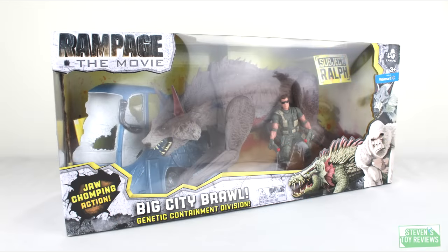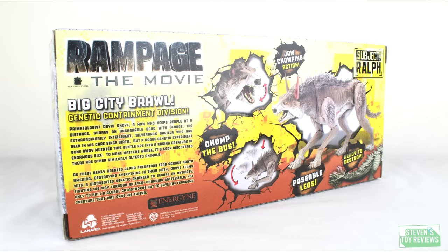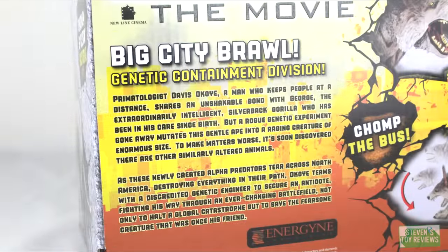Before we formally get this review started, here is a look at the box for the Big City Brawl Ralph. As you can see, there's a nice window display where you can see Ralph and all of the goodies that he might come with. On the back of the box, we have some promotional stuff — the prototype look, some promotional blurbs, the action features, and a short synopsis of the movie. It's the same across all of the figures, so you can go ahead and pause to read that.